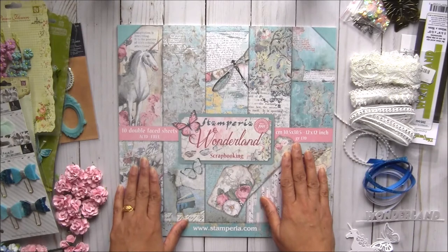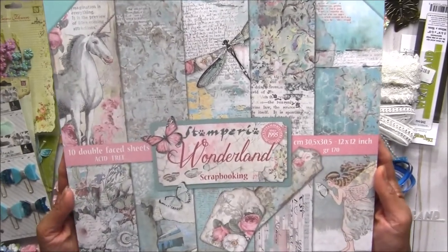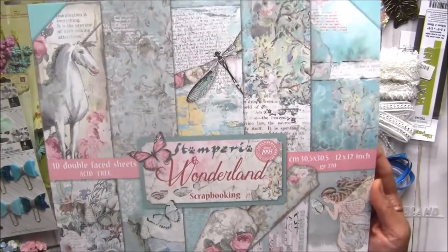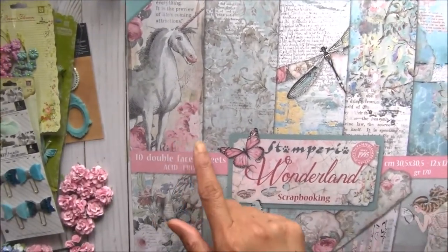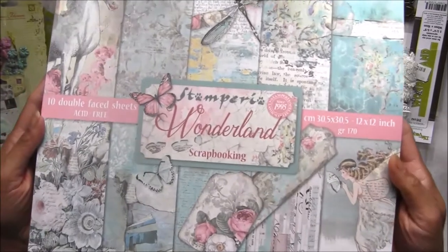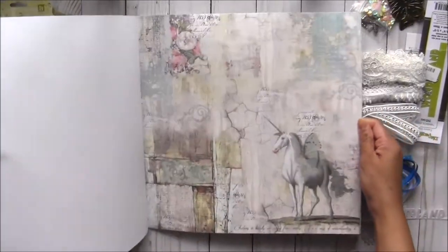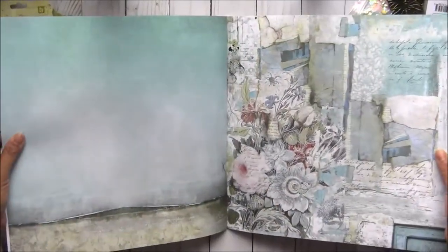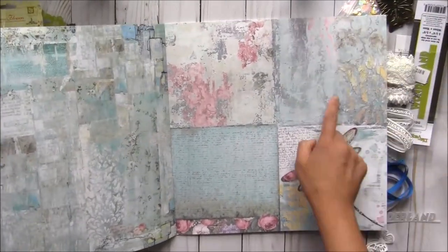First I'm showing you this brand new Wonderland paper pad by Stamperia. It has a fantasy theme — I think they originally came up with the name 'fantasy' but changed it to 'Wonderland.' There is a unicorn, some dragonflies, a fairy, and lots of cute butterflies. You can basically cut them — they are double-sided, pretty thick papers. I'm going through each page quickly since I have to show you all the other goodies. All the collage pages are six by six papers, very cute.